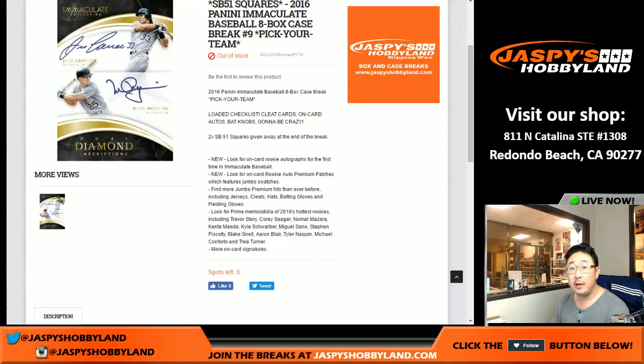Good evening everyone, Joe for Jazby's Hobbyland. We did it — we filled up a full case of 2016 Panini Immaculate Baseball. It's an eight-box pick-your-team break number nine from jaspyshobbyland.com. This product came out last August 2016, so a bit of a blast from the past. We're also giving away two Super Bowl squares at the end of the break, so there'll be a randomizer for that.